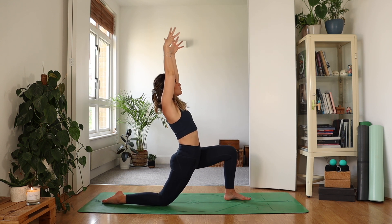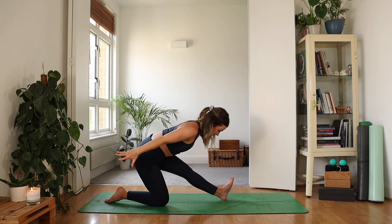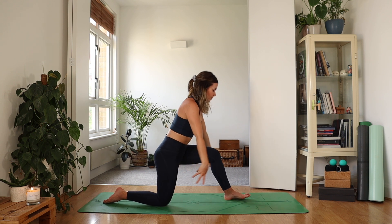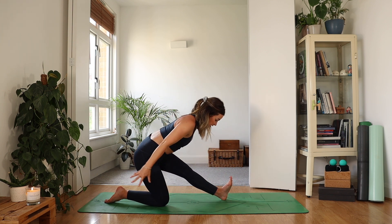Exhale, dropping the back knee down. Breathe in — maybe there's a little back bend here. As you exhale, straighten the front leg and fly the arms back, leaning forwards. Reverse that — inhale, plant the foot, reach up. Exhale, straighten up that front leg, fly the arms back.